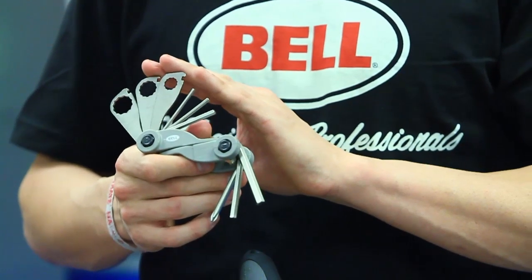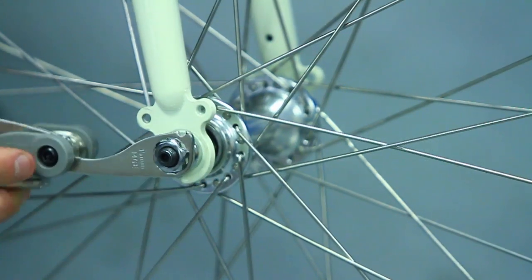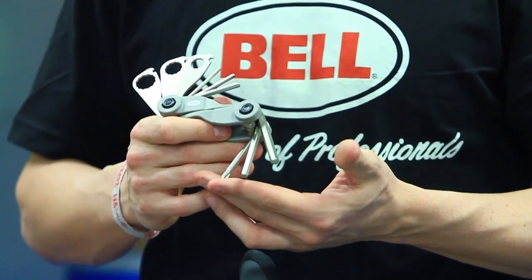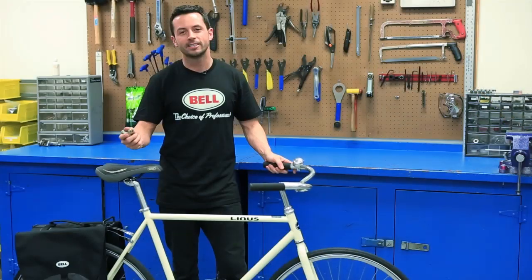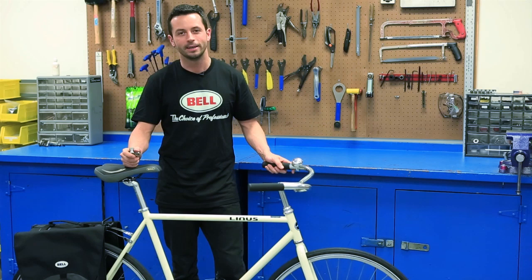Second is a few box wrenches for tightening down the nuts and bolts. And third is a Phillips head screwdriver for tightening down the accessories. So that's it — with the multi-tool, you're able to do just about all of your at-home maintenance.